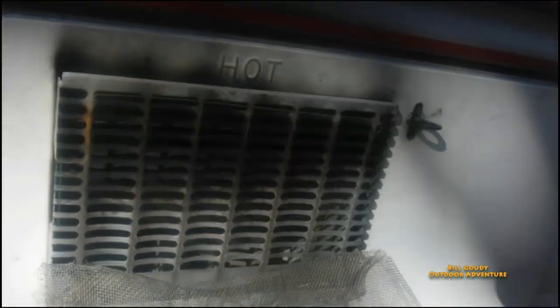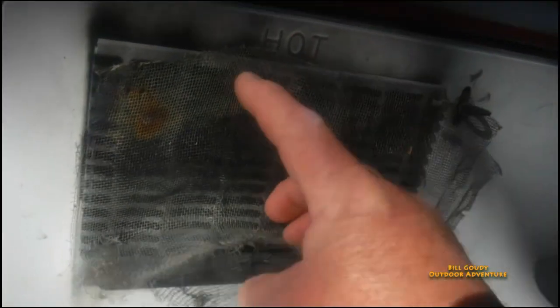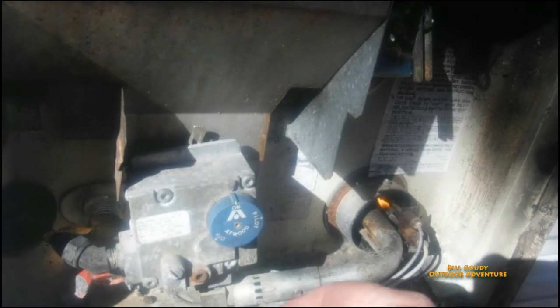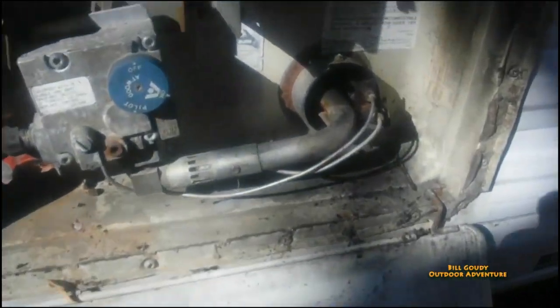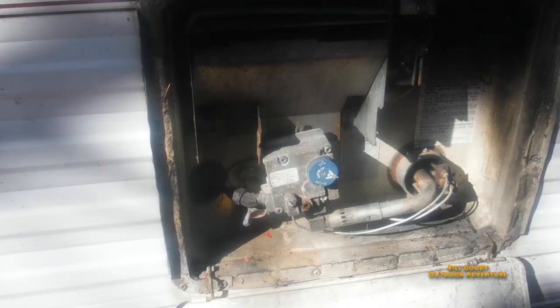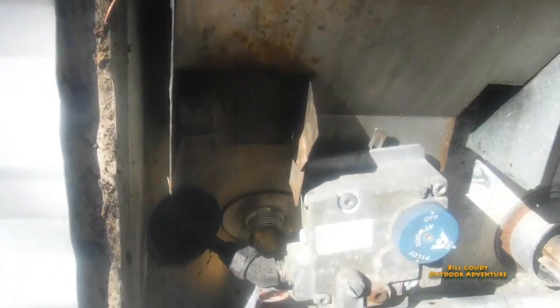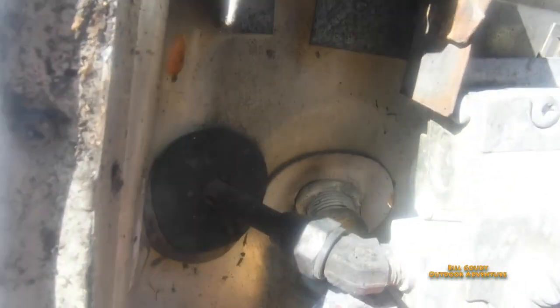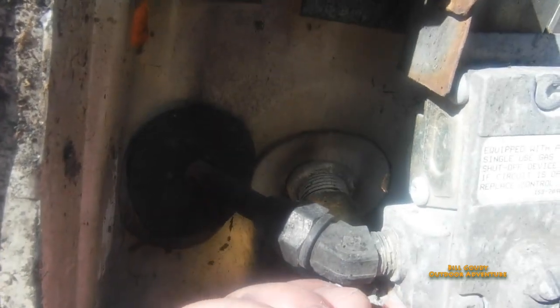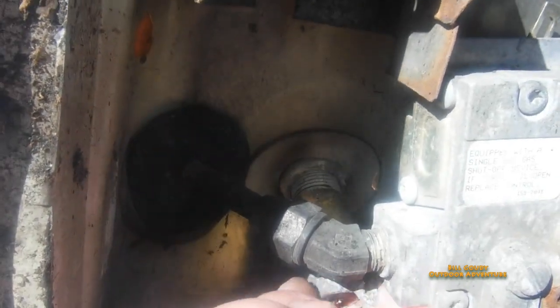Back here is the water heater and I keep this screen here because in the springtime I'll put that up to keep the wasps from building nests in there. The pilot light is on — I'm going to shut it off. There's no gas to it. I installed this valve back here for easy draining. Not all water heaters have this. I installed this valve in here — had to make a few modifications to make this work, but I made it so that it would be easier to drain. It's just a ball valve.